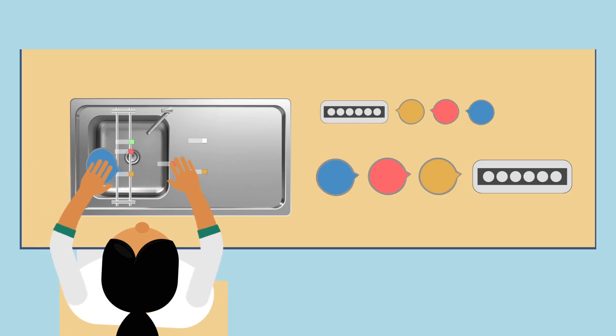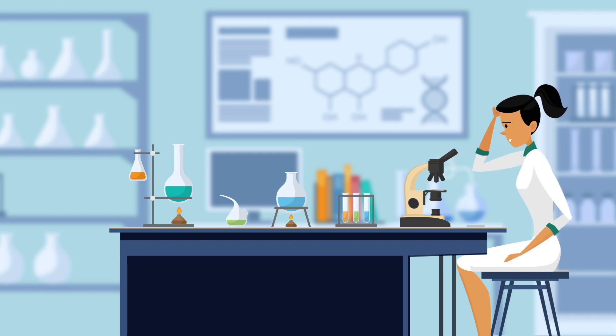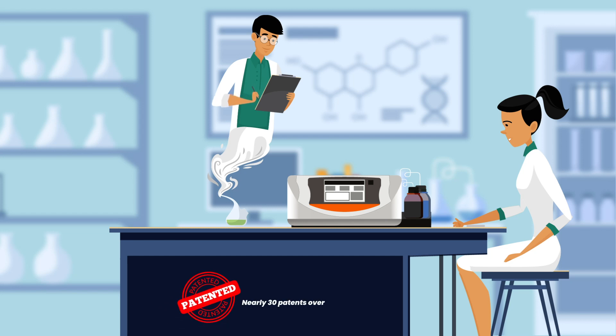Lab techs stain blood, bone marrow, and other body fluids to better view cells for accurate patient diagnosis. It doesn't always work as planned though — but with the Aerospray Hematology Pro slide stainer and cytocentrifuge, your wish is granted. Ellitech Group presents Aerospray staining, a proven technology that